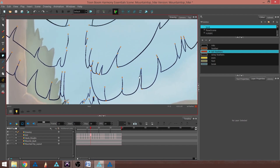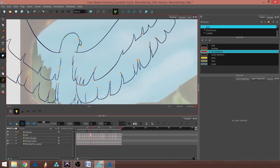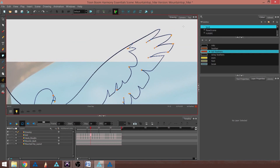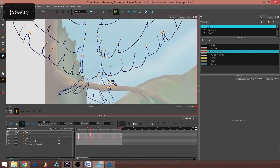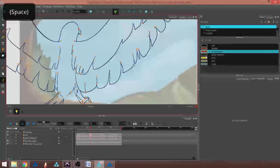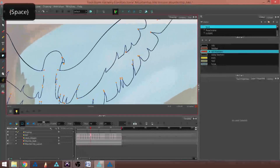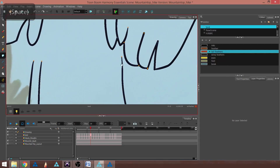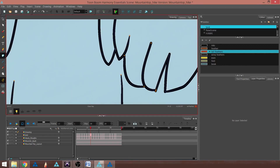I'm going to first close any gaps in my drawing that would prevent the paint from staying inside the drawing or inside the areas I want it to be. In this case, I'm going to use the Wing Feather color to paint these long outer wing feathers. So the first thing I'm going to do is find some gaps — for instance, like this one.